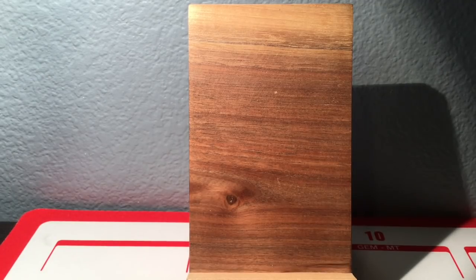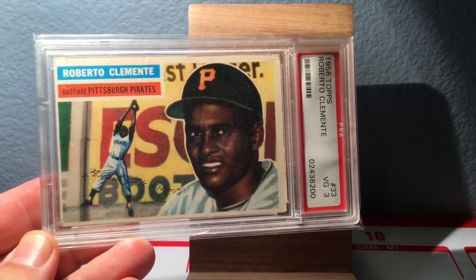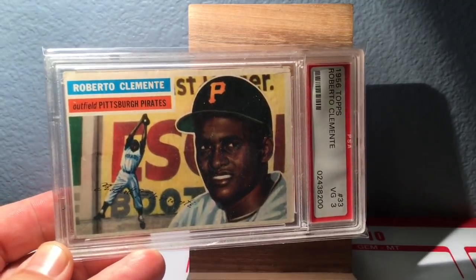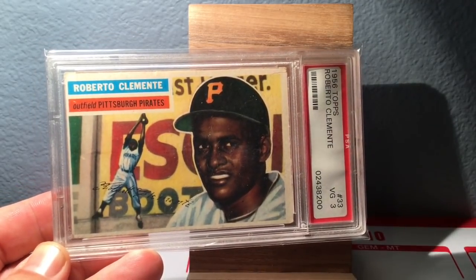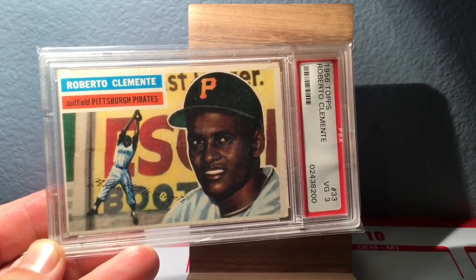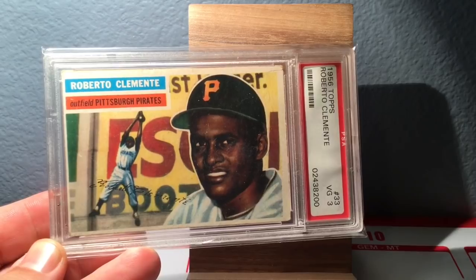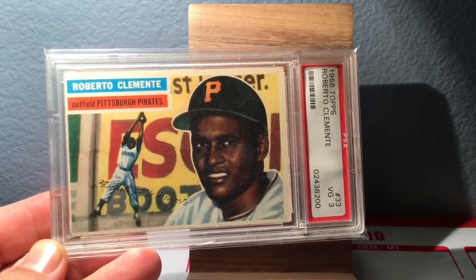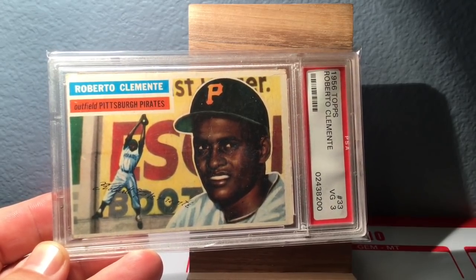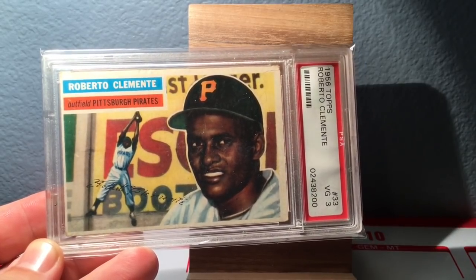First up and my earliest card of Clemente is this 1956 Topps. It is a 3, and absolutely deservedly so — there's some wear on this card — but it is just a beautiful baseball card. I love the action shot. It's the same portrait I believe that's on his rookie card that Topps used for this card, and you see that a lot in Roberto Clemente's cards.